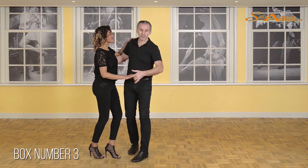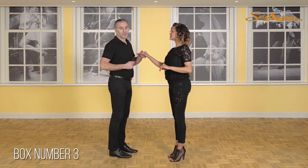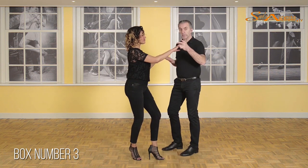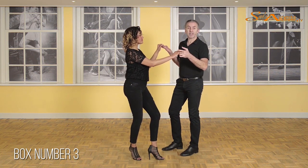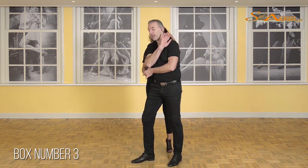We start with a cross body lead: 1, 2, cross, 5, 6, 7. As always we start with the introvert — 1, 2 and 3 — and now I'm picking up Vanessa's hand just like in box number 1. Stepping back, 2 and 3, and just like in box number 1, Vanessa is getting next to me.